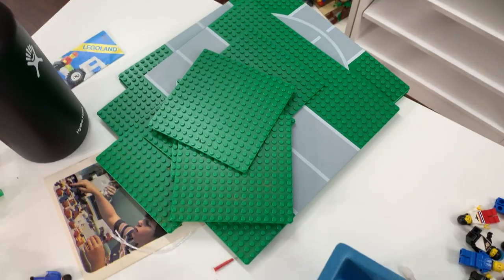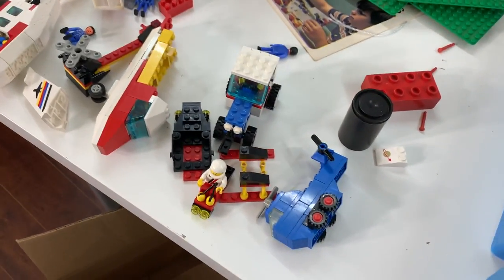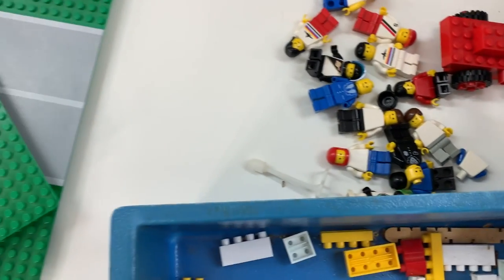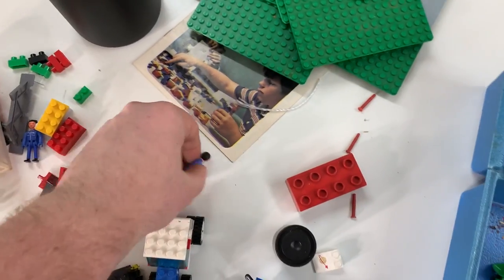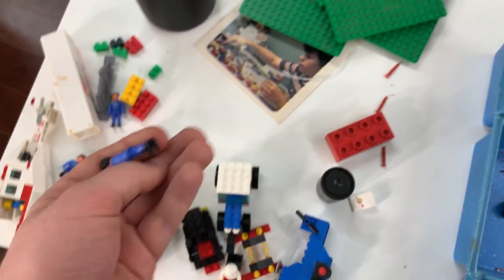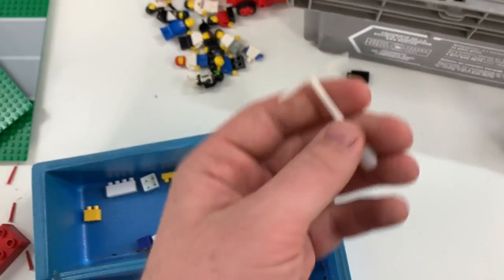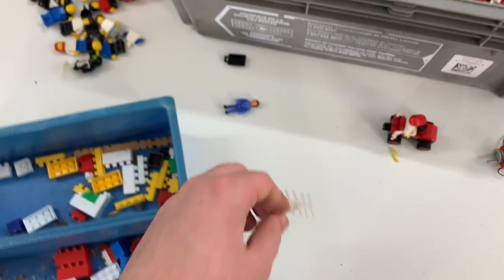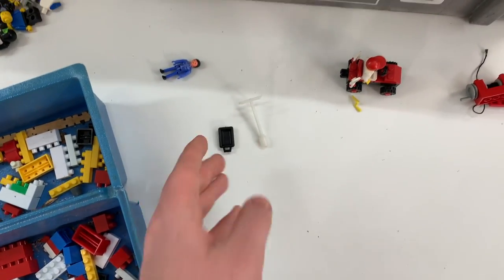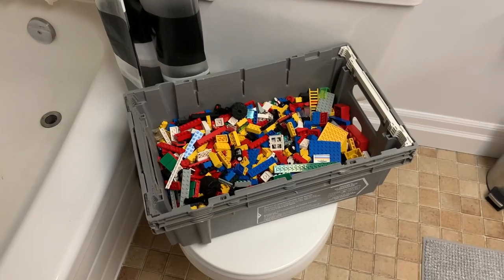I've also got some baseplates here, which is really good — happy to have those — and then a bunch of random parts for some sets that I didn't want to tear apart. I separated all the minifigures here. There are a few loose pieces that I don't think are LEGO, but I left them aside just in case they are. There were a couple other pieces that may kind of look like LEGO but I'm not sure, so I just left them to the side to do a little bit more research.